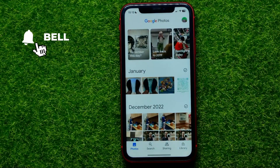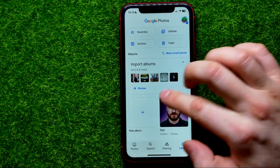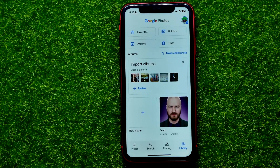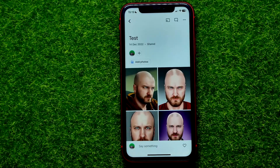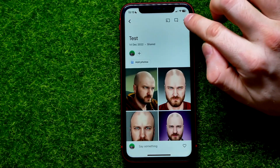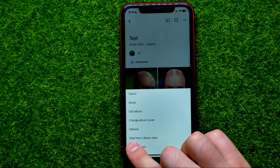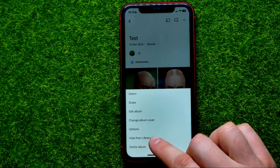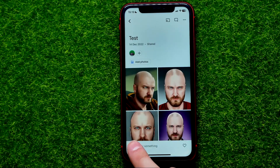First, open up Google Photos app, then get into Library. I have an album here that I want to hide. Enter that album, then hit that three dots icon and select 'Hide from library view.' Just tap on that, and now it says that album is hidden.